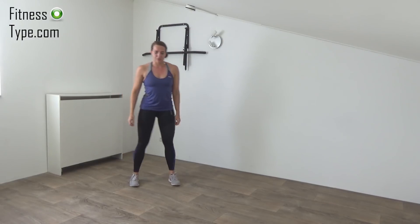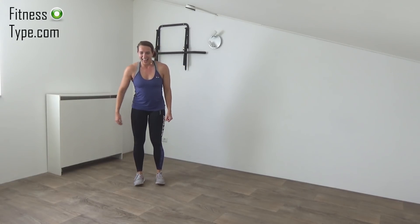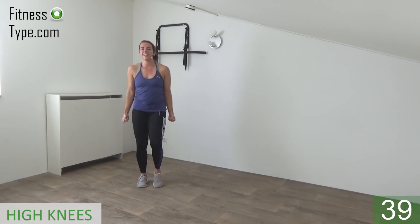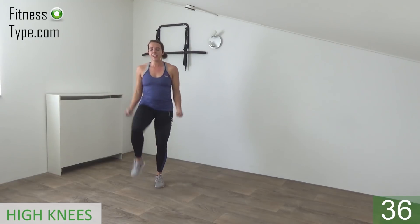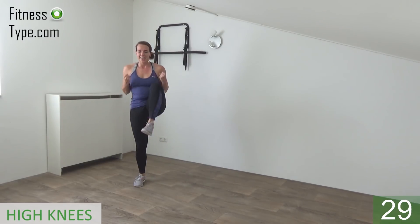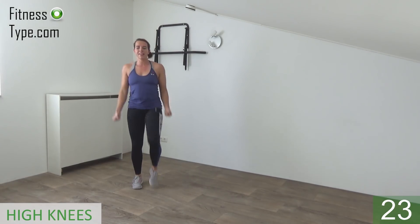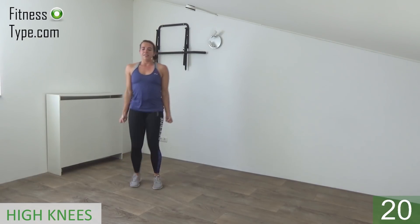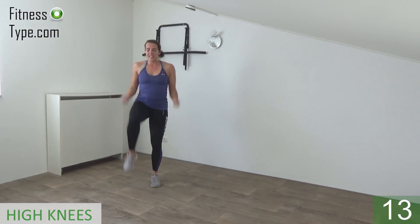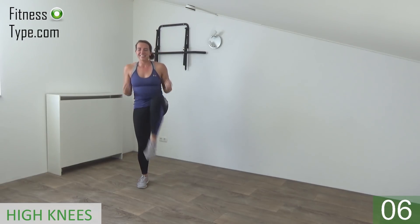Next one is the high knee with the bicep curls. Do a firm step, lift your knees up high. Get ready and start — lift and curl. Keep the tension on your bicep, make fists with your hands and curl. Lift your knees up. Keep your upper body straight, do not lean over, do not lean back. Keep going.